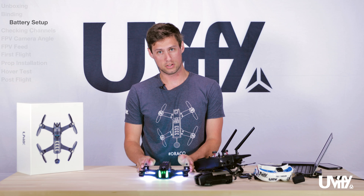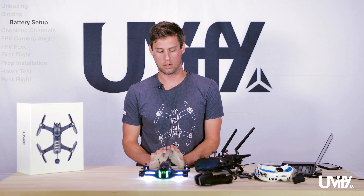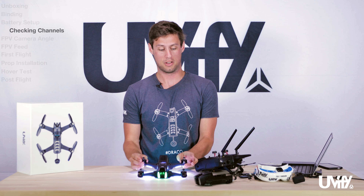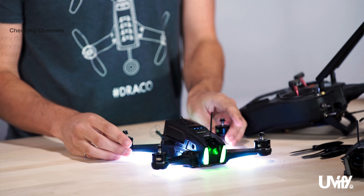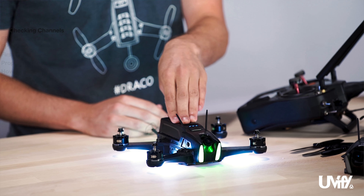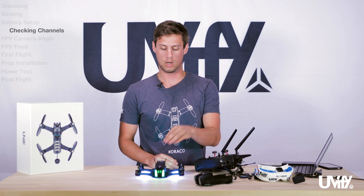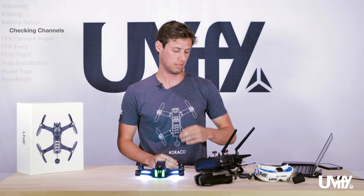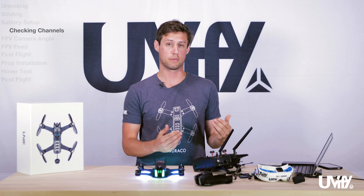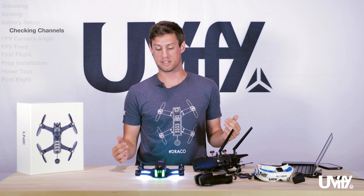Please note that when doing this initial setup, keep your props off. If anything does go wrong, we want you to be safe and not have these things doing a little choppy chop. What we're looking to do here is check that our channels on the radio are correct for what the drone is looking for. For example, if we go up and down on the throttle stick, we want to make sure the drone knows that is indeed the throttle. We'll have a separate guide on how to configure all this later.